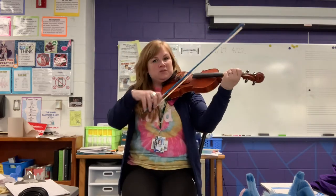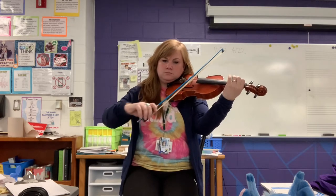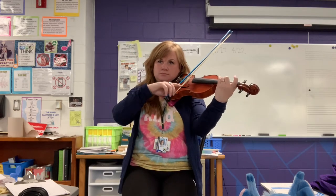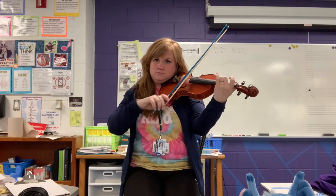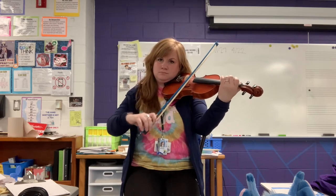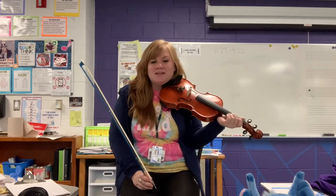We learn songs like Twinkle Twinkle. We learn fiddle tunes like Boiling Cabbage. When we get good at it, we can add some other things to spice it up. We learn other fiddle tunes like Old Joe Clark. We also learn popular music like Lady Gaga.